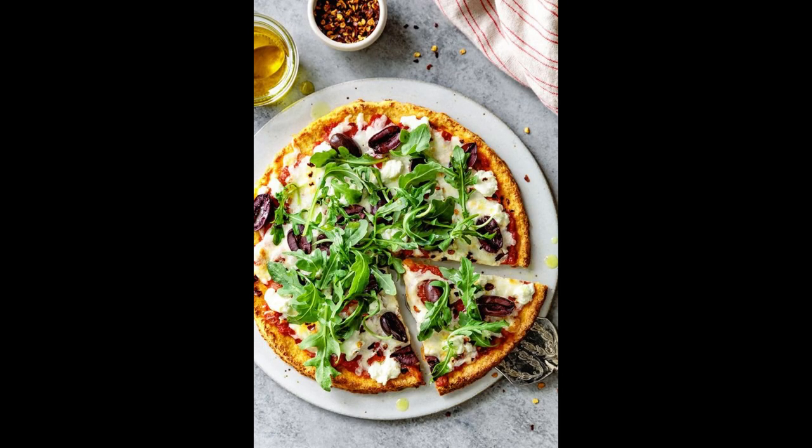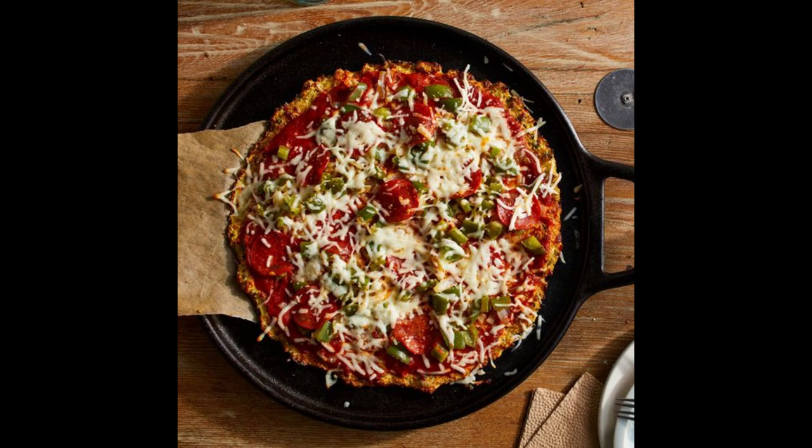Reduced fat content: using cauliflower crust instead of traditional dough reduces the overall fat content of the pizza, making it a lighter and healthier option without sacrificing flavor or texture. Rich in antioxidants: the colorful array of vegetables in this pizza provides a variety of antioxidants that help protect cells from damage caused by free radicals, reducing the risk of chronic diseases and supporting overall wellness. Gluten-free option: cauliflower crust is naturally gluten-free, making this pizza suitable for individuals with gluten sensitivities or celiac disease.